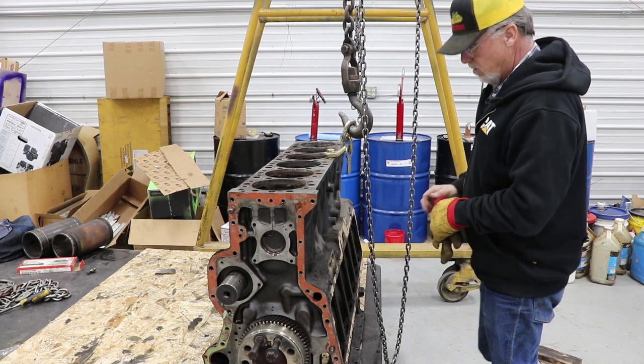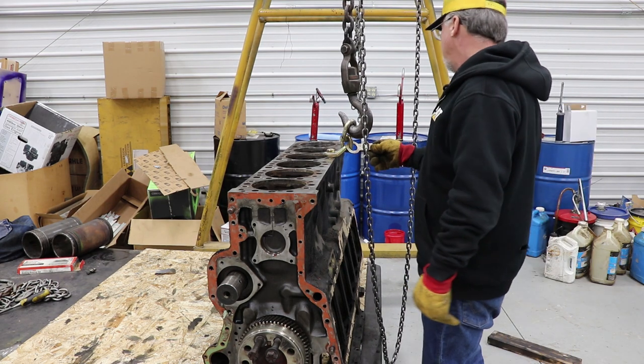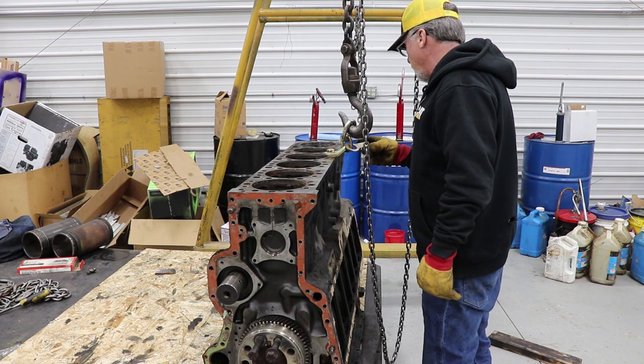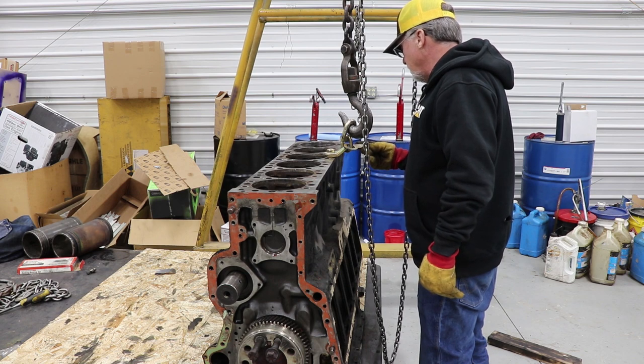Looky here, Dane. No rednecks here today — genuine Cat. Part number 439-3939. Working load limit 9,000 pounds. I think we're good there.